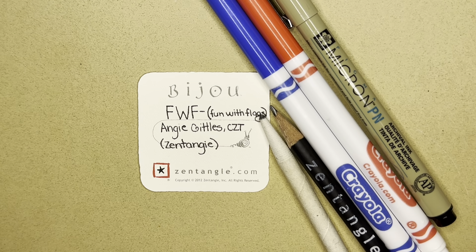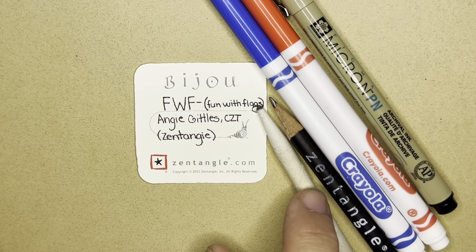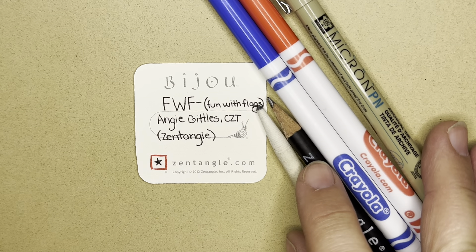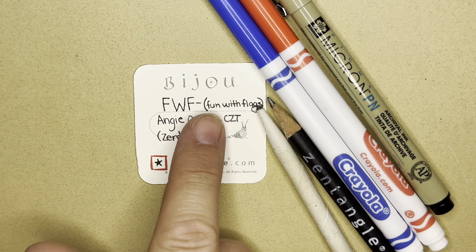Today I'm using a Micron PN plastic nib pen, a graphite pencil for shading and drawing, and a blending tool called a tortillon. That's typically all that I use to draw my tangles, but today I do have two markers, a blue and a red. So the tangle that we are drawing today is called FWF, fun with flags.